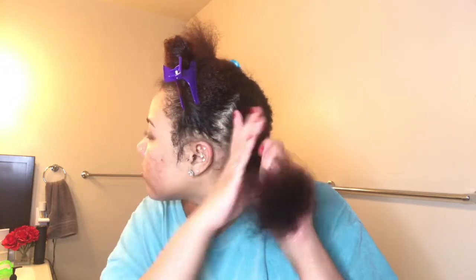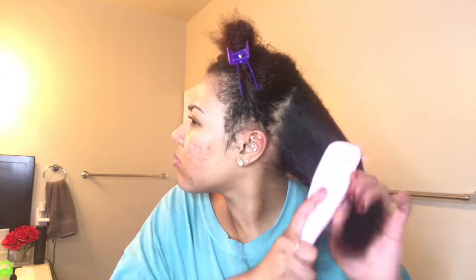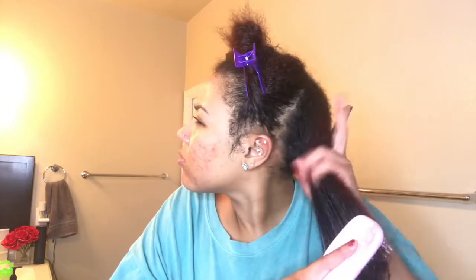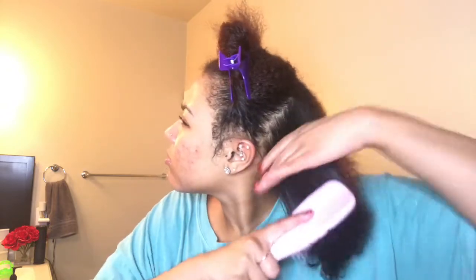I'm going to go ahead and part off my hair and prepare it for blow drying. I had blow dried the right side of my head and then realized this would be a better angle for you guys, so I came to the other side. I start by spraying that KeraCare Thermal Wonder as a heat protectant, then detangle with the Tangle Teaser Brush. You can use any detangling brush that you have, but I really like this one.